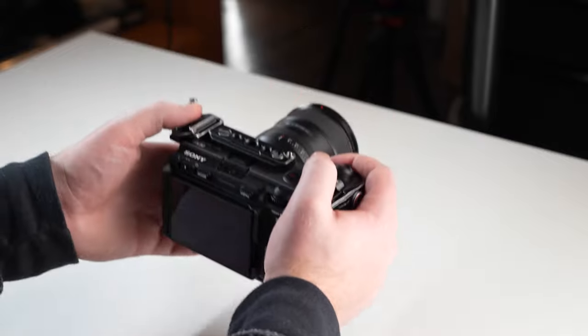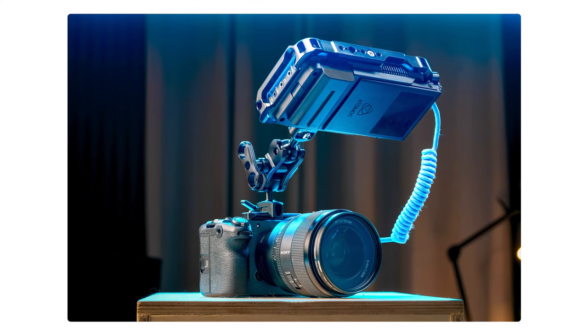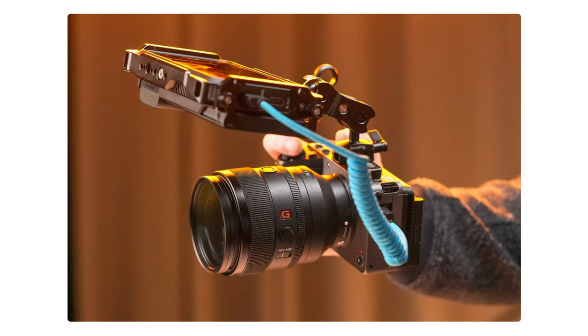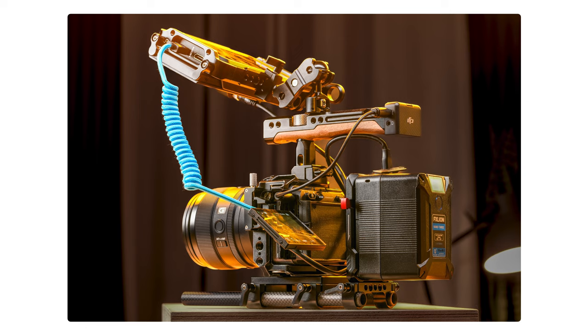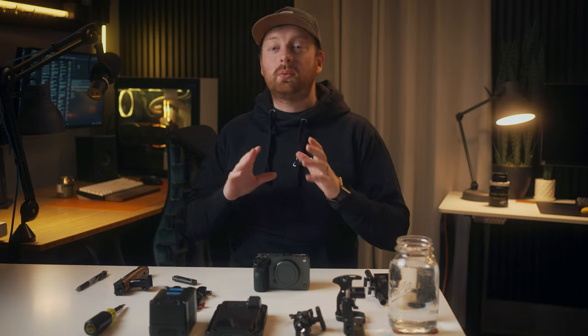I took this camera and this was my A camera for the entire shoot. I rigged up the FX30 in two different ways. The first was a small lightweight kit to get some quick b-roll and insert shots and crank out as many shots as possible. The next way was the complete opposite — all-day battery life, wireless audio, and a bigger monitor. So let's go over both, starting with the lightweight kit.